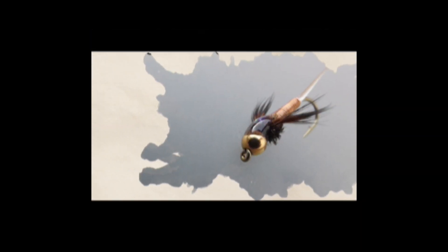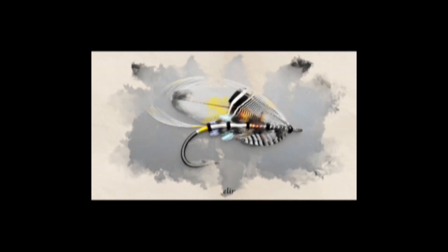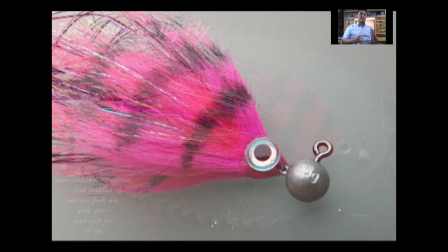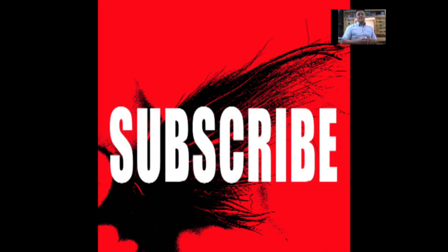Hi guys, I'm Ryan Houston and welcome to my Fly Tying Channel. If you haven't already done so, consider hitting the subscribe button down below. That will keep you up to date with everything as I upload it. My channel already contains hundreds of videos covering a wide range of both patterns and techniques from the basic to the more advanced. So without delay, let's get on with the show.